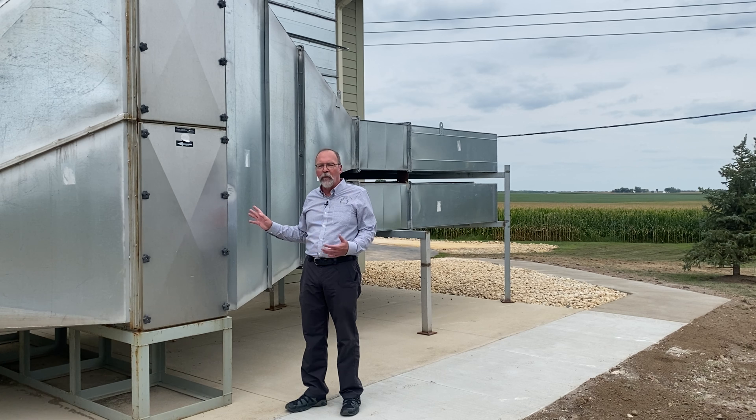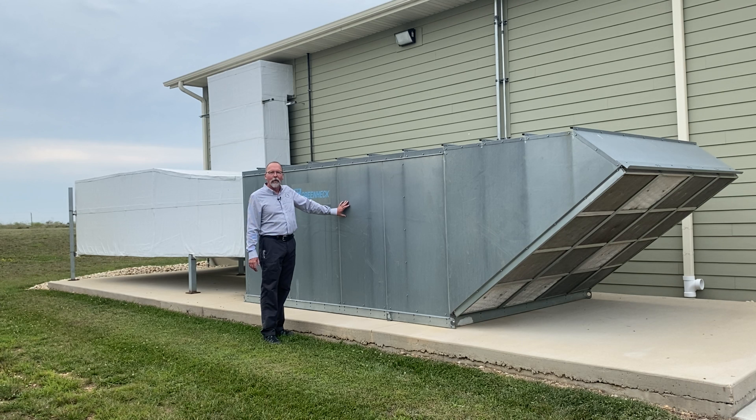This is the inlet side of the ventilation system — where we capture air to bring it into the range. There's a coarse filter here to keep large leaves and dirt out. The air goes through the plenum, where the heating unit warms it before it enters the range. We cannot air condition it because there's so much air movement — it's not efficient to dehumidify or air condition it. During summer we pull raw air from the atmosphere, which can get a little warm, but the air movement keeps it comfortable. In winter we are able to warm the incoming air to keep you comfortable while shooting.